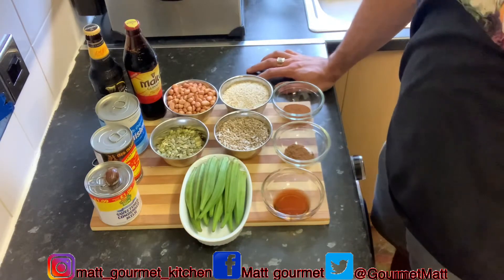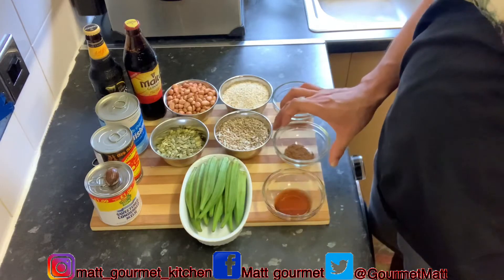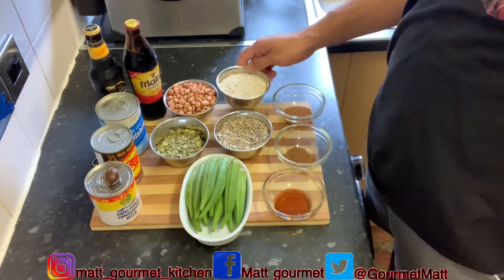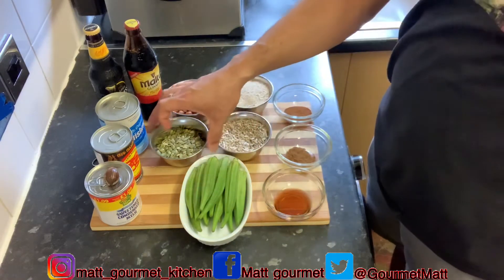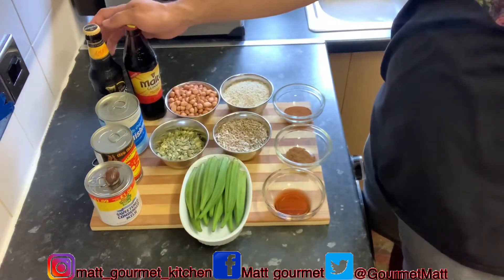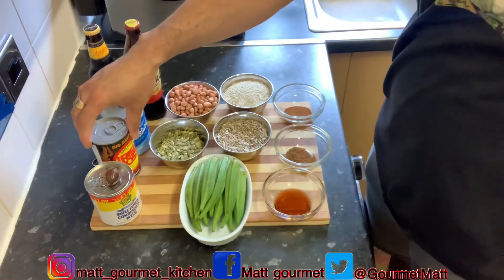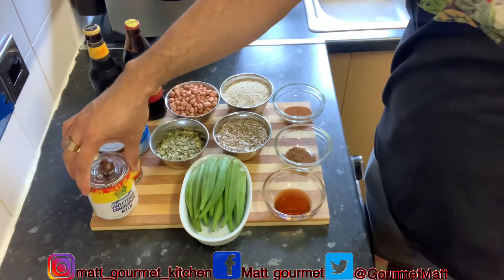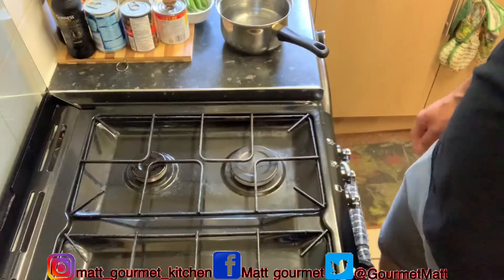Here's what I'm using to make that ultimate aqua punch: one teaspoon of vanilla essence, one teaspoon of mixed spice, one teaspoon of cinnamon, a cup of oats, half a cup of sunflower seed, half a cup of pumpkin seed, one cup of peanut. You're going to need a bottle of malta, a bottle of guinness, a tin of nutriment, a tin of Irish moss, nutmeg, a tin of condensed milk, and also your okra.